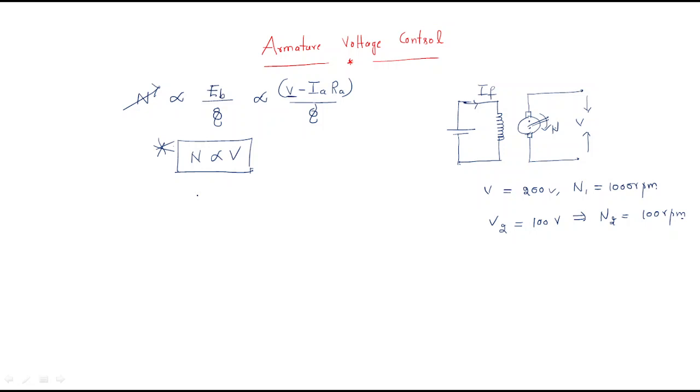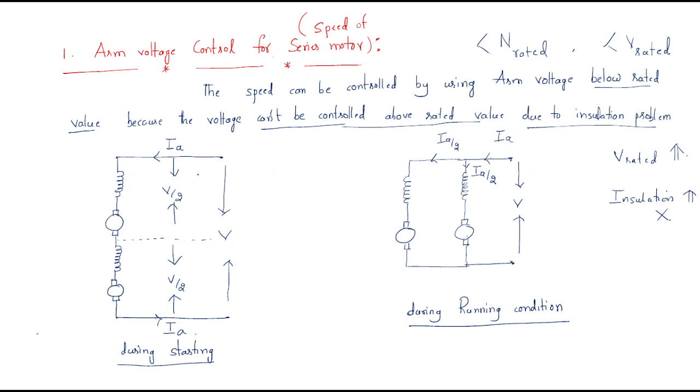Hello everyone, we are discussing armature voltage control. In armature voltage control, the speed is always proportional to the voltage supplied. In order to control the speed of the DC series motor by using the armature voltage control, we can use two types of models: the first model is the starting method.